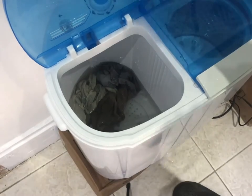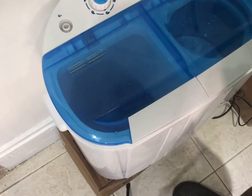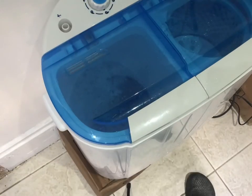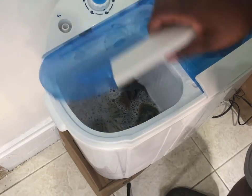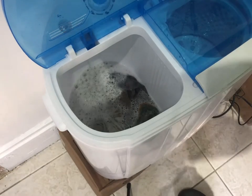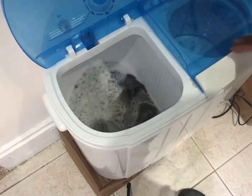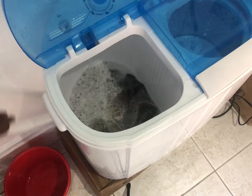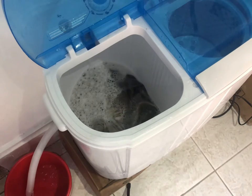We're ready for our final rinse cycle. Nine minutes this time. I didn't let it go the full nine minutes because it's unnecessary to go that long. We've got more suds but we're just going to leave it and then try out the spin dryer. We just dump out the rest of this water.